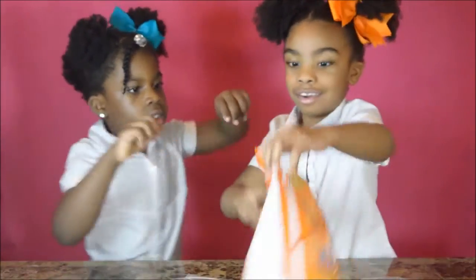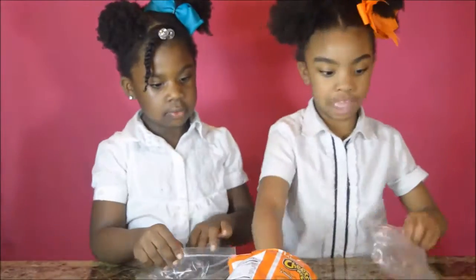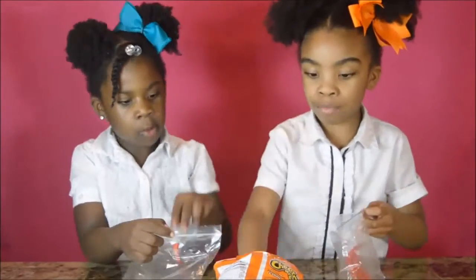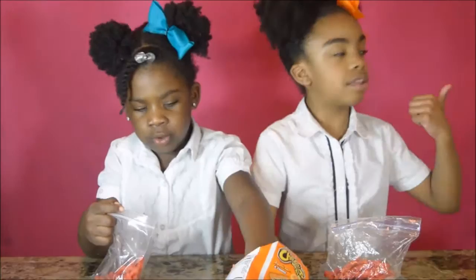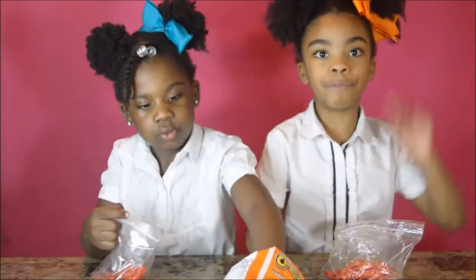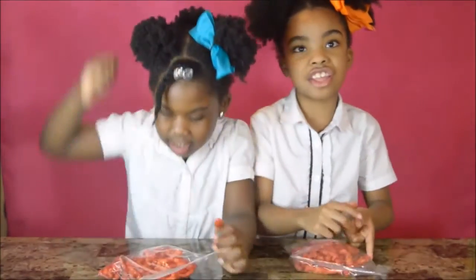I thought it was going to pop there! By the way, mommy already put the corn in the pot to boil. It's crunching time!